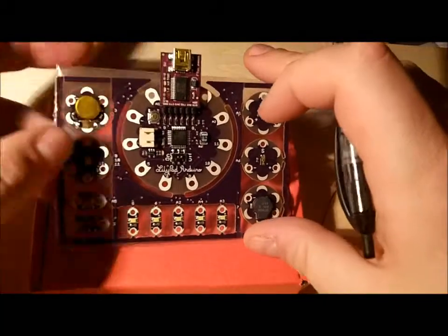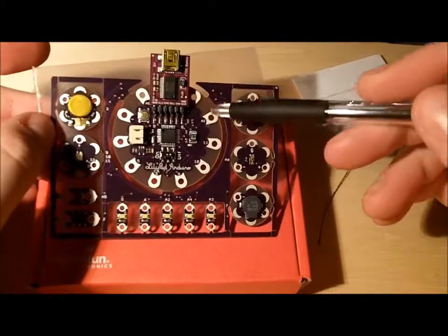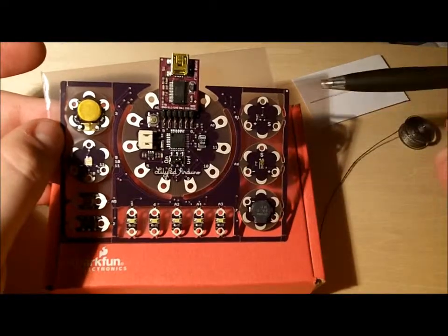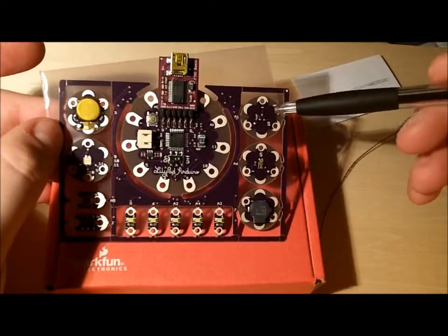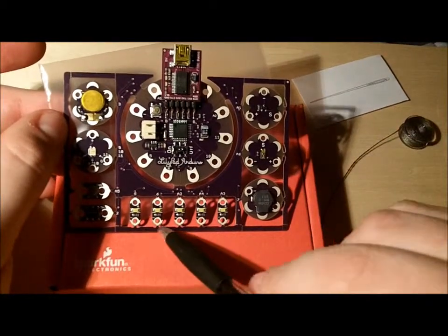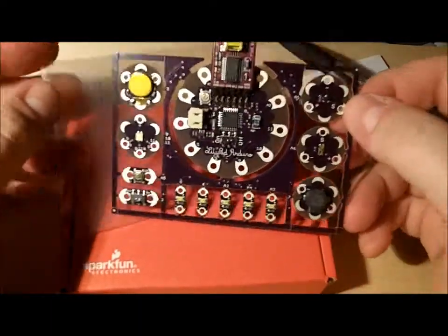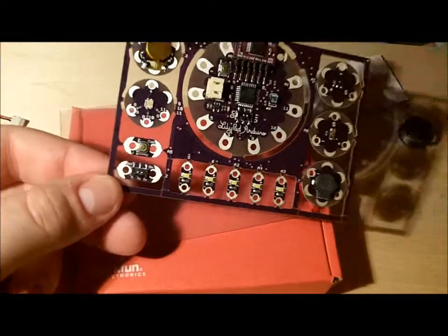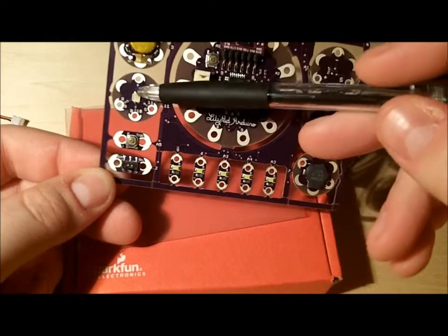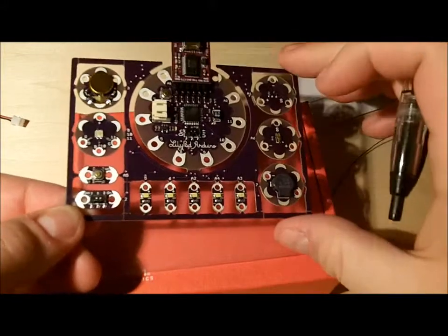So, what we have here is a pretty good, robust group of options. You have the main board — I believe it's their simple board, though they have one with more extra fronds on it. On the top right, we have a temperature sensor, a light sensor, a piezo speaker or buzzer, five bright LEDs, a toggle switch, a button, an RGB LED — so red, green, and blue — and a vibrator. Not too bad.